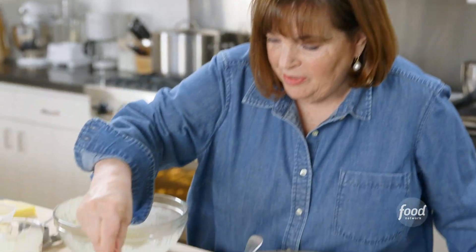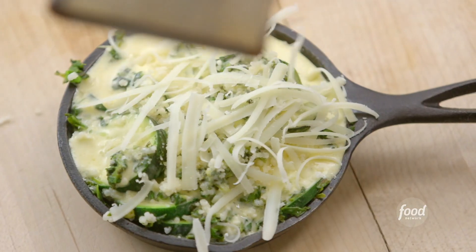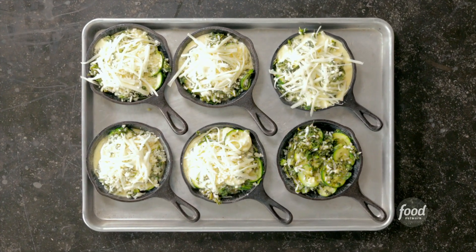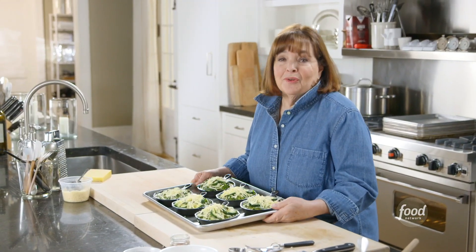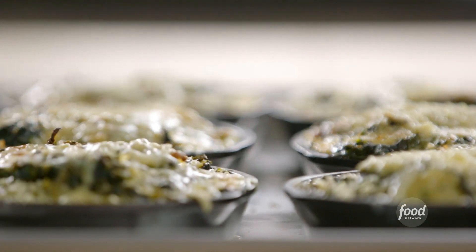I'm going to top it with a little Parmesan cheese and some Gruyère, just grated right on top. They go into the oven at 350 degrees for 20 minutes. I have some already baking so I can show you how good they look — this smells so good.